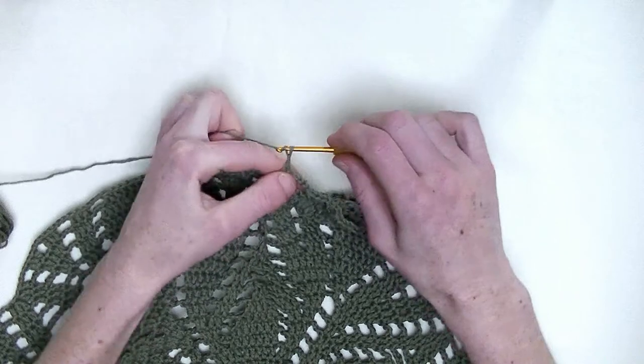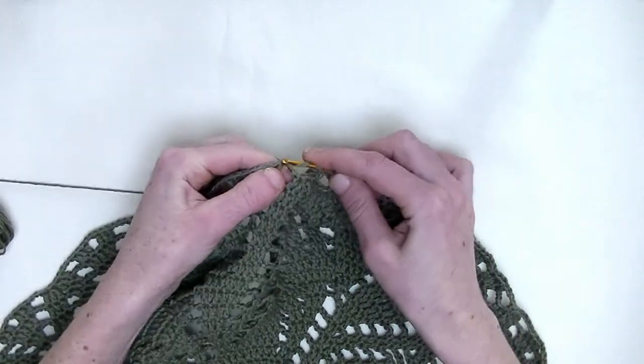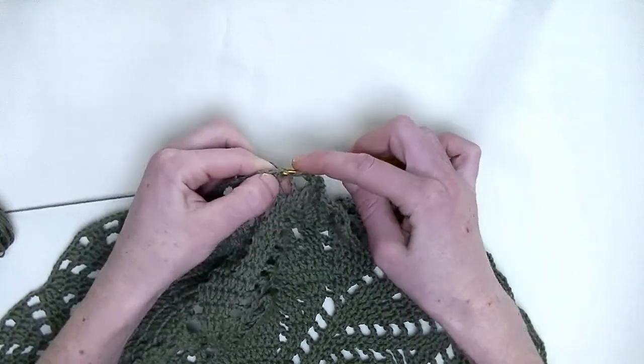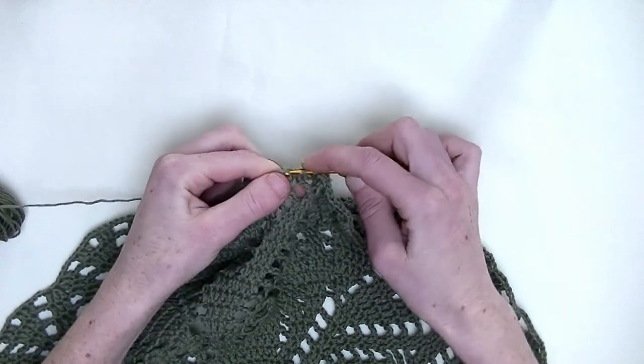Chain three. One double crochet over the next three stitches — this is number one, number two, and number three.